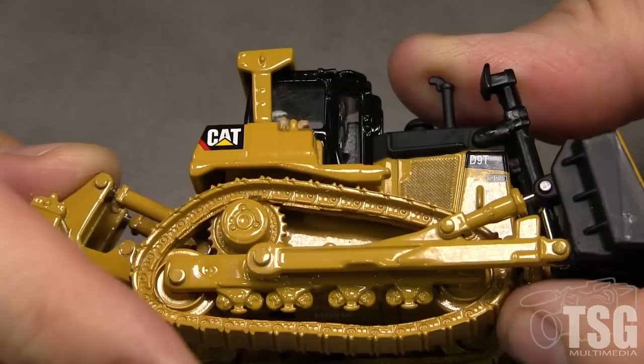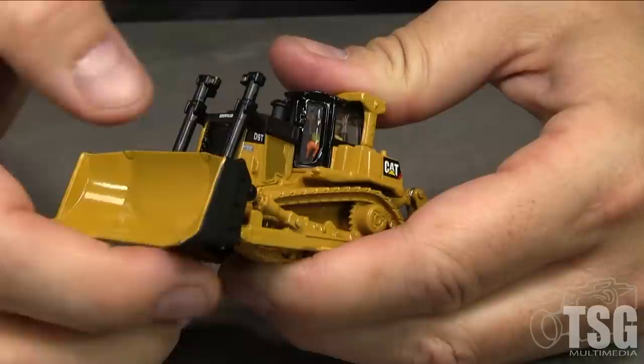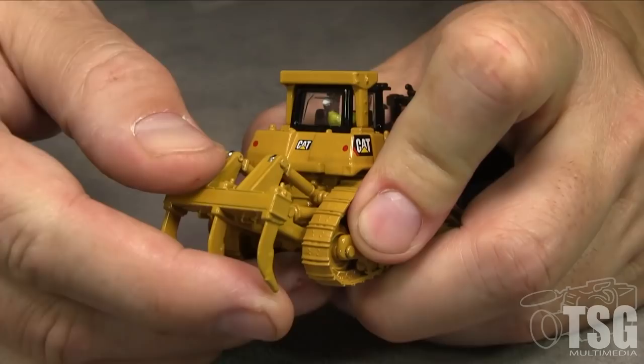The front of the model has a large bulldozer blade that can be raised and lowered. None of the lights on the model are functional. The back has a ripper attachment that can also be raised and lowered.